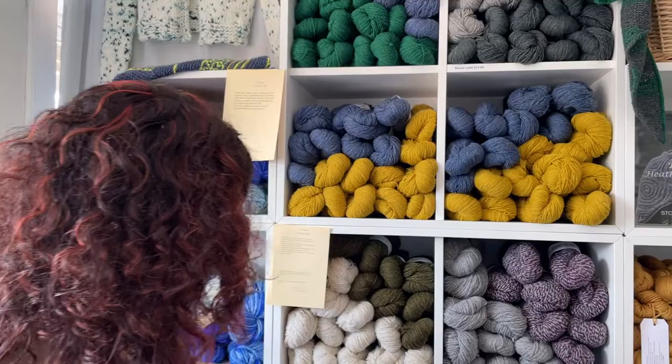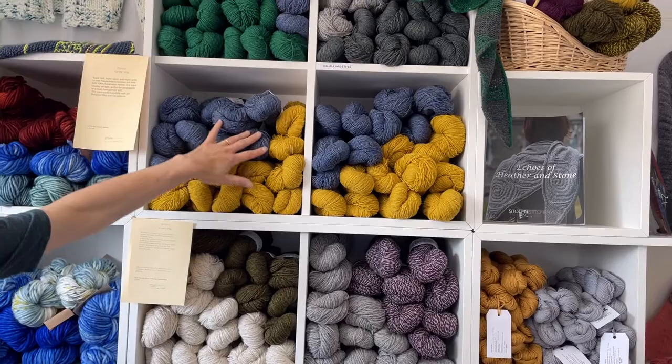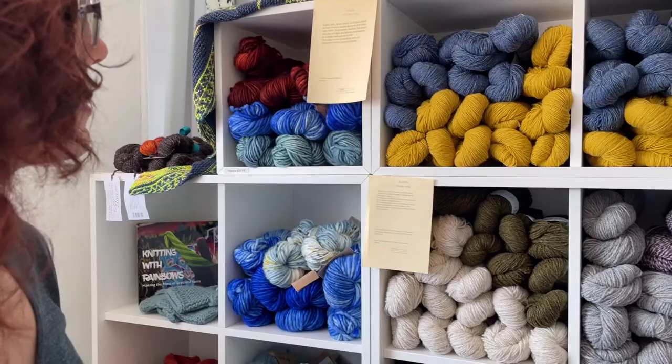Here is my Blasta range. This is the DK range which is two-ply twisted, and here is the Blasta Lite, which is just a single-ply twisted. It's all spun in Donegal, custom spun for Stone Stitches.